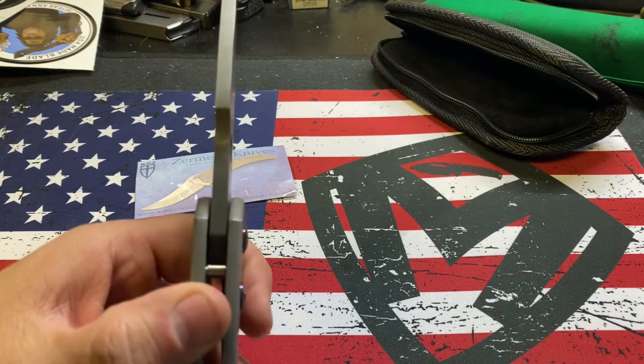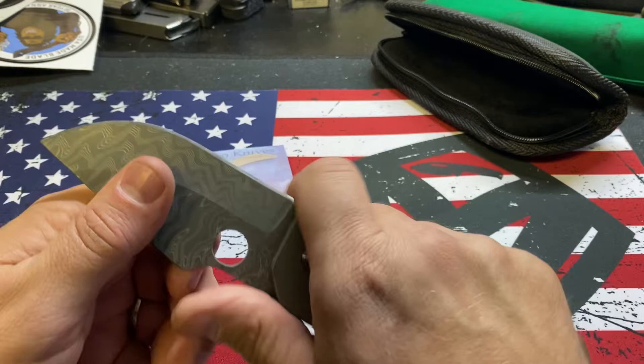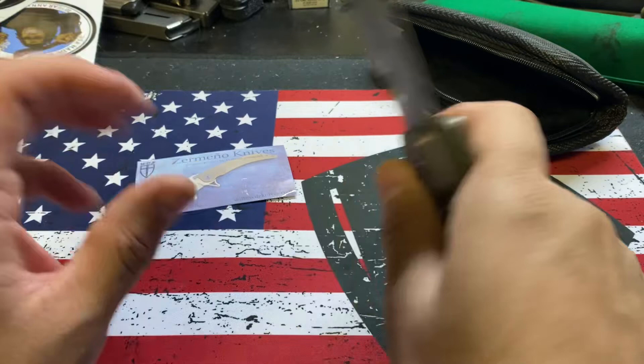Look how thick that chunk of Damascus is — next to a Sebenza 31 Damascus. That's insane. Sebenza 31 Damascus. I mean, it's comfortable. This will be fun to carry — we'll see how it carries.